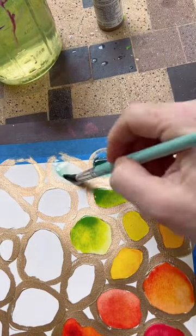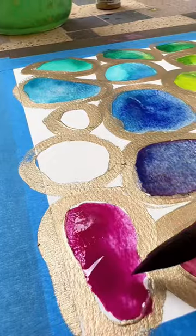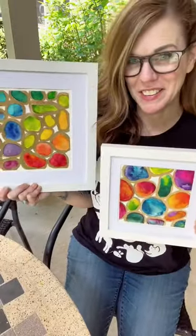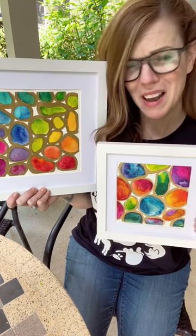If you put it down on dry paper, you can often get a smoother-looking finish. I like to do a little bit of both — sort of an organized rainbow, and just rainbow colors. And it looks like I managed to paint pickles in both of them. Not intentionally.